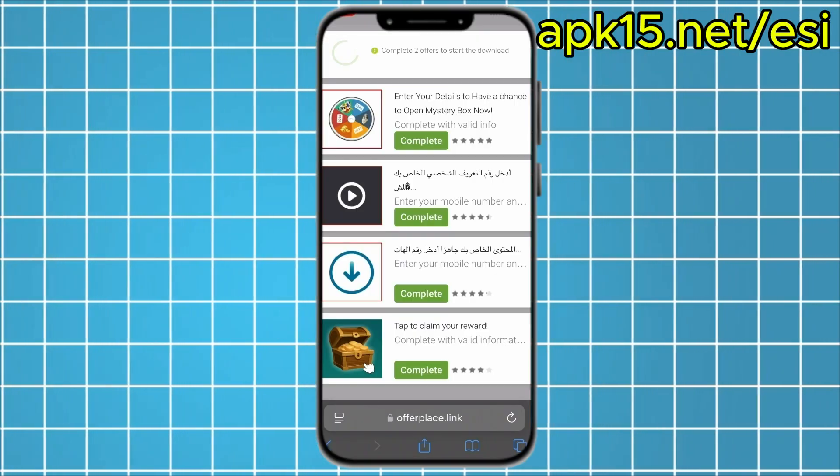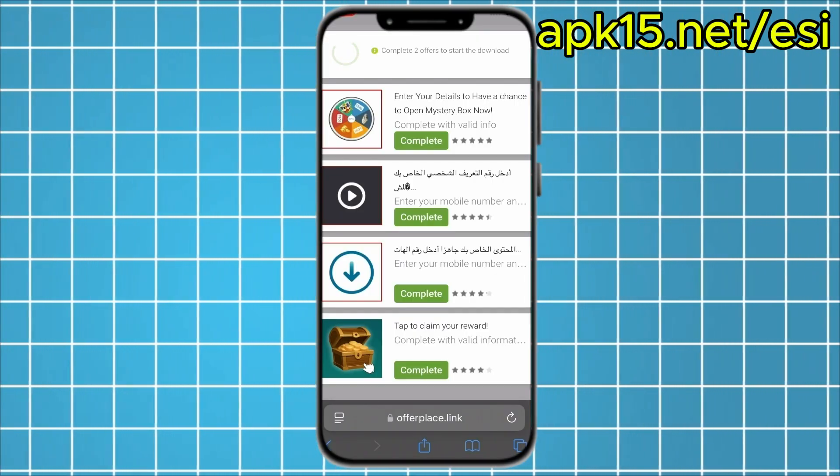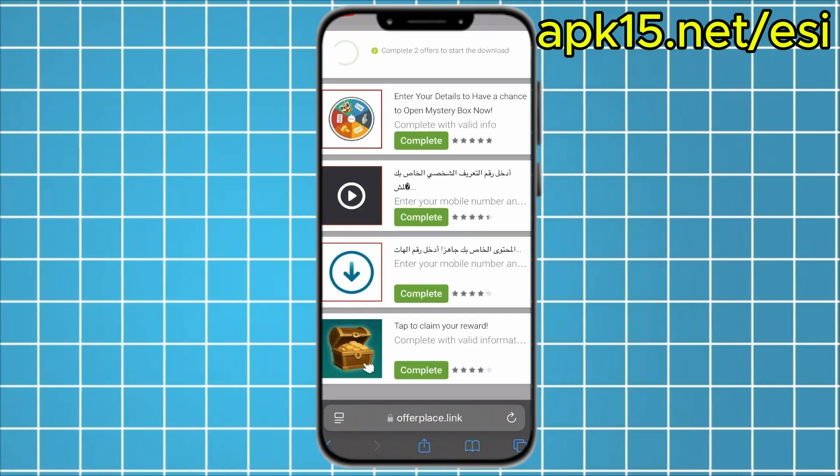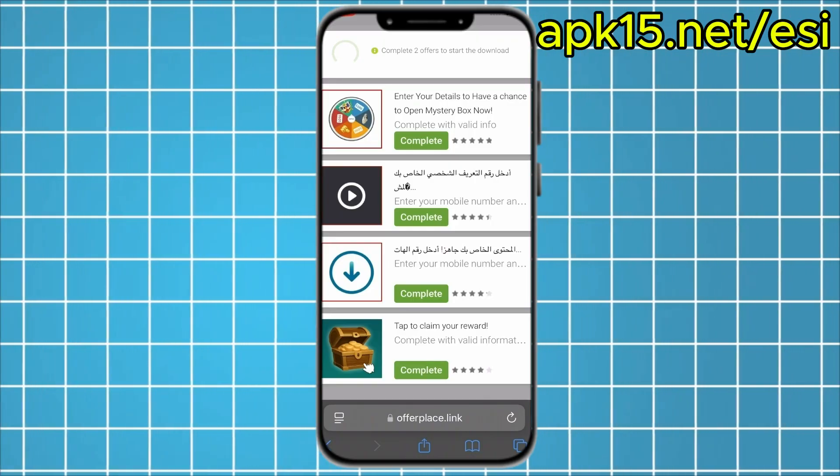Some offers may ask for your phone number. Others might ask you to download an app from the App Store or Google Play. All you need to do is read the instructions under each offer and follow them exactly.